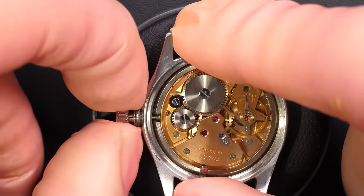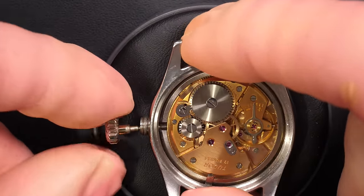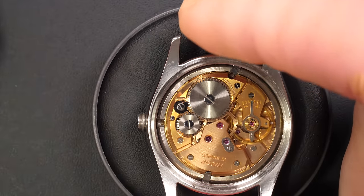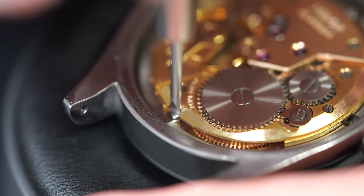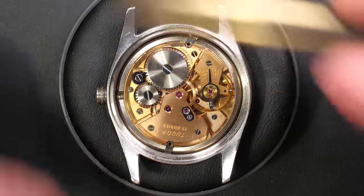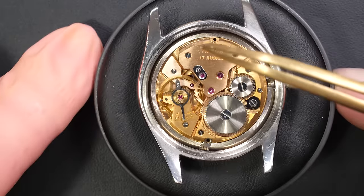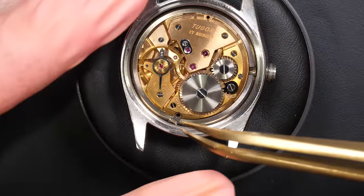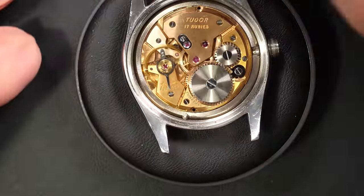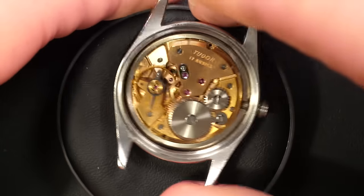We are going to take the movement out. Basically, what we're going to do in this video is a full service of this watch — we are going to disassemble it fully, clean it properly, reassemble and oil it the proper way, and see if we can improve on the time grapher results. I'm taking out the winding stem and the two clamps which are holding the mechanism in the case. That's the second one with the screw, and we should be able to take out this beautiful movement.